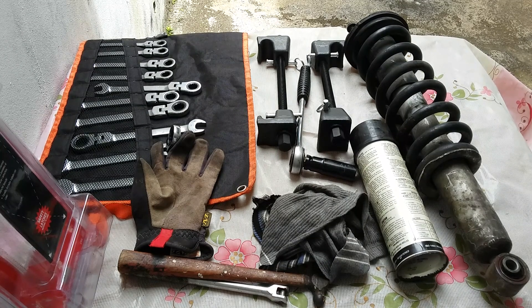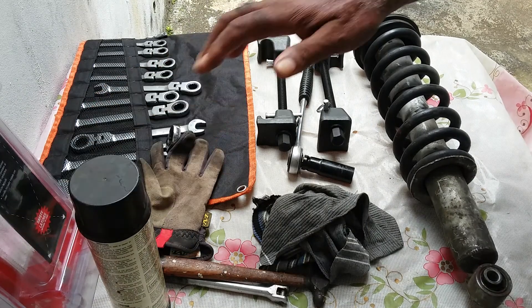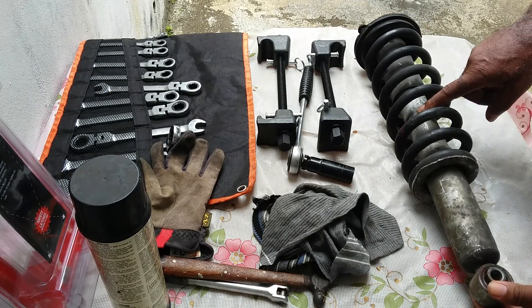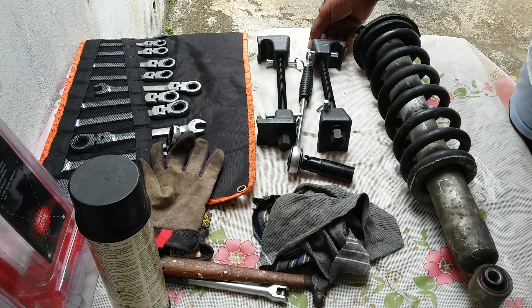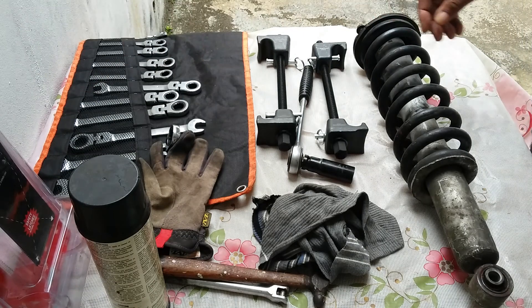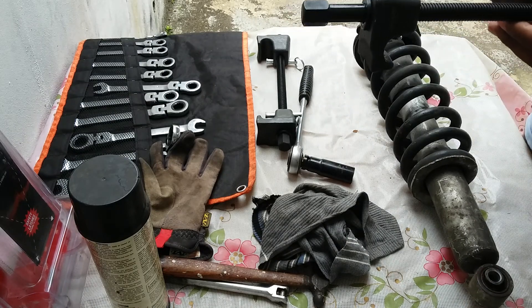Struts and springs can sometimes be a little scary, that is unless you have the right tools. They are very simple, however be sure to use your PPE. I bought a pair of springs for my car and this one the bushing is bad, so I would be taking it out to check to see if the strut or shock is good — and if it is, I would buy bushings for it. The spring compressor I have, which is this, I bought from Amazon.